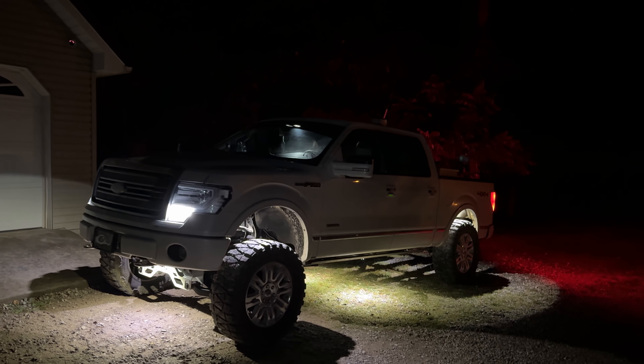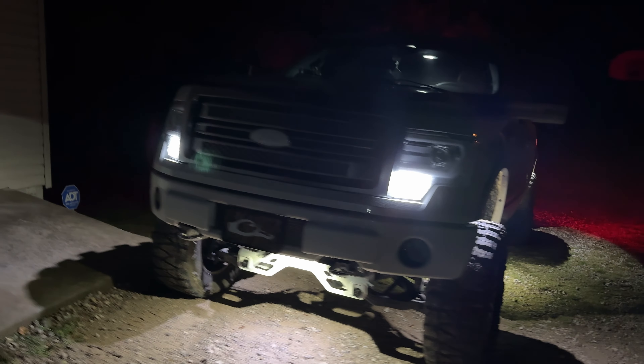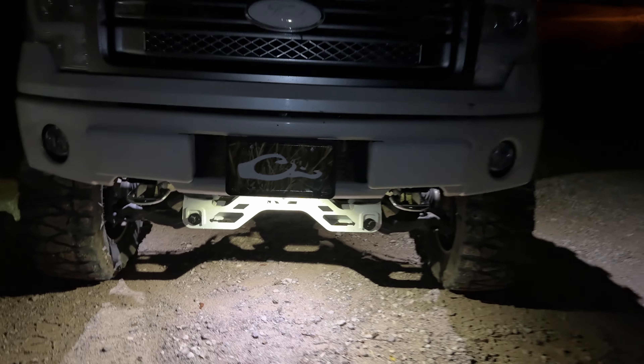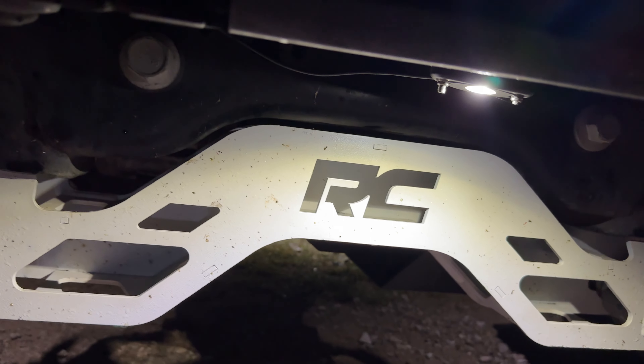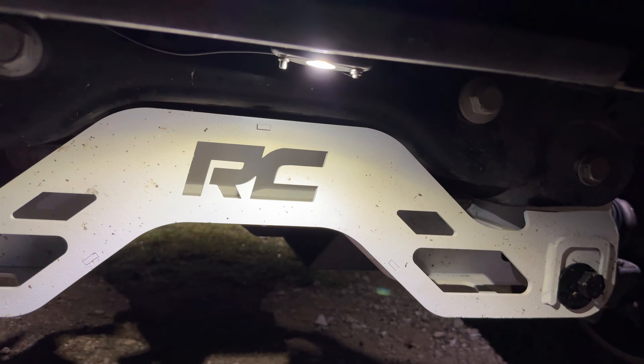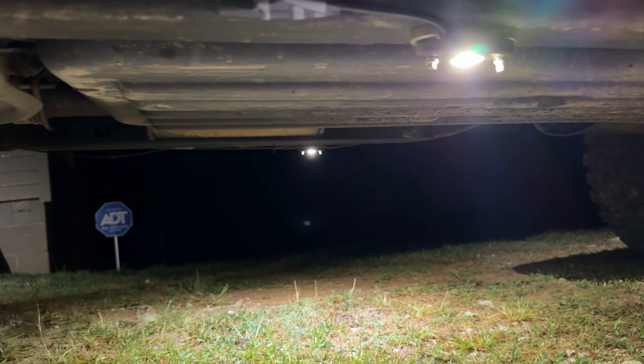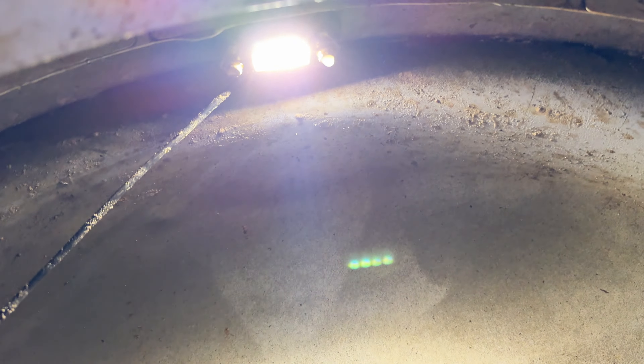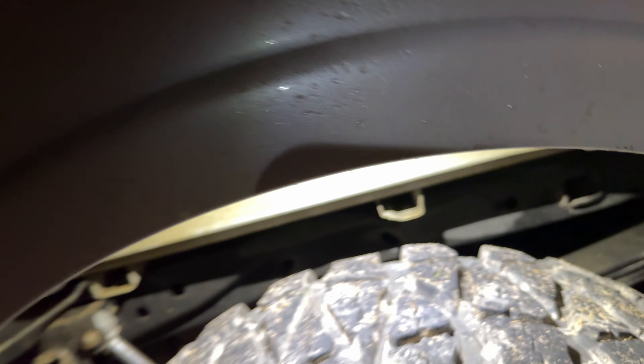So it's nighttime now. I'm going to show y'all my rock light setup. I already had one in each fender, but I added one down there on the front cross member. The way it's mounted — I bought magnetic rock light mounts and just ran it right there on a piece of metal on the frame. And then there's the cross member that shines on it. I also added one on each side right here on the frame, and it shines down kind of under my steps and under the truck.